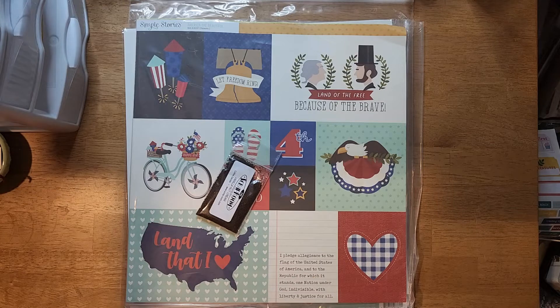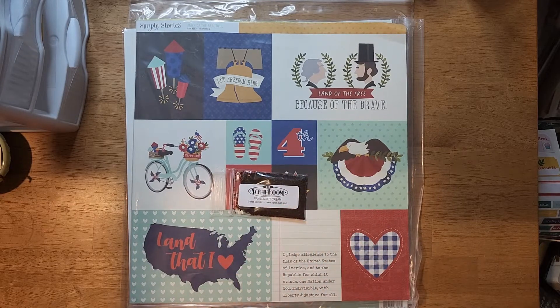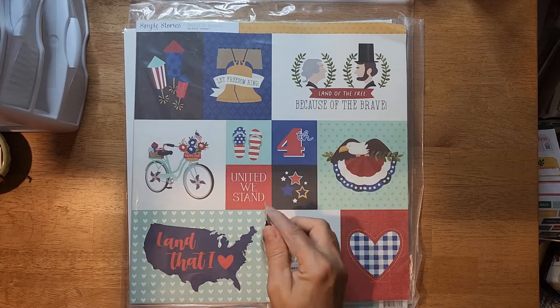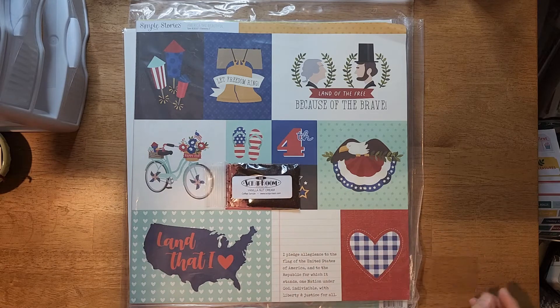What I get is the Flavors of the Month kit, the pattern paper kit, and the embellishment kit. You also have the option of getting a coffee sample of gourmet coffee. I don't drink coffee, but I do get it and give it to my sister. She says you can make a small cup with it in your Keurig or whatever you use, because there's not enough coffee to do a large cup.